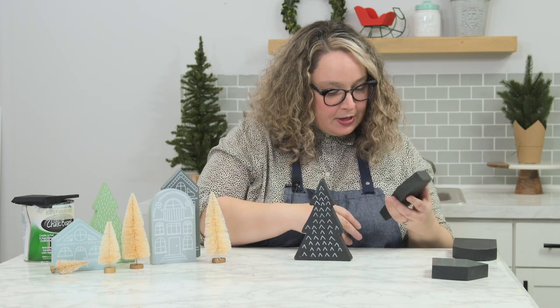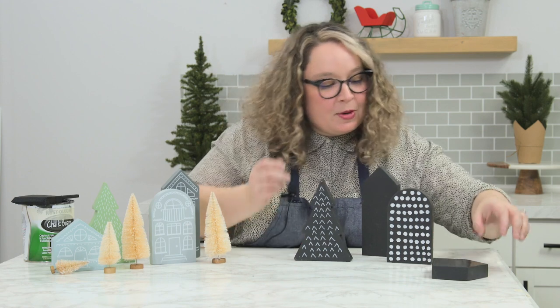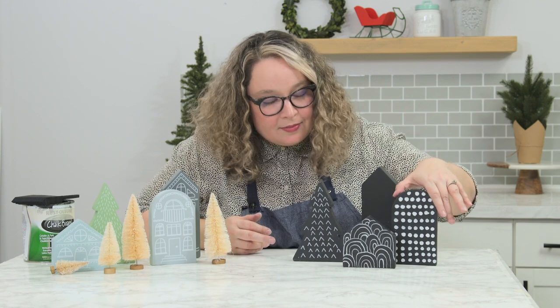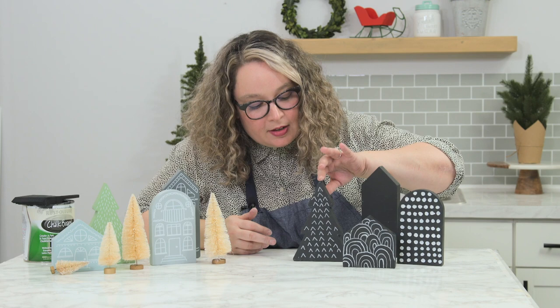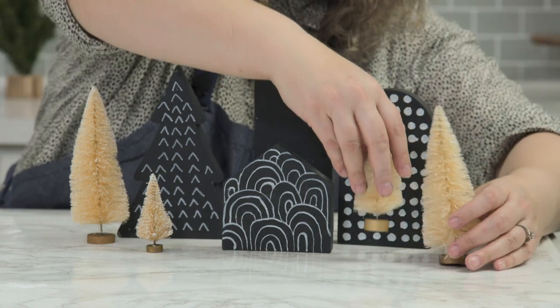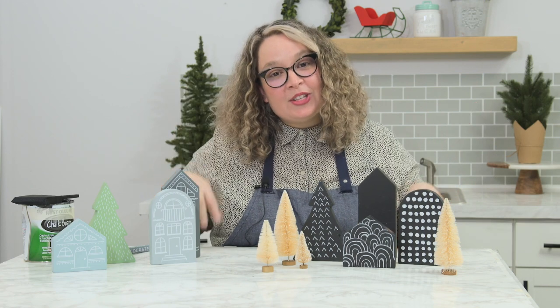The magic is happening now because I already painted some. There's my other design — I'm going to be careful with this one. We have dots — kind of messy dots — rainbows, and the little chevrons that are not connected, and then one I left blank. Now we can put all the little trees together and we have a super cute modern winter village! Tell me in the comments how you liked this hack. Happy holidays and thanks for joining us for this episode of Hack!